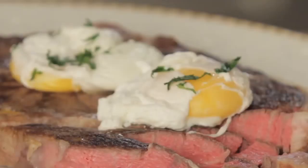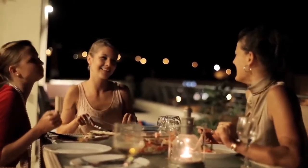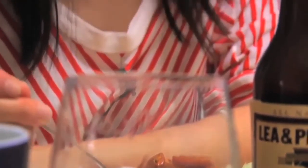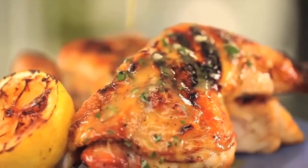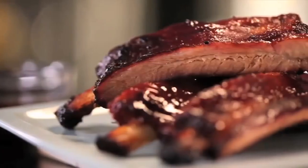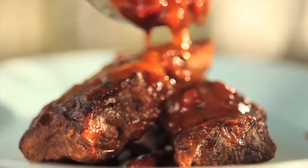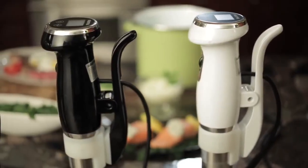It's no wonder people are immersing themselves in sous vide style cooking. The one thing keeping even more people from enjoying the full sous vide experience is the feeling that gourmet quality units are too complicated and expensive. And you know something? They were right. Until now.